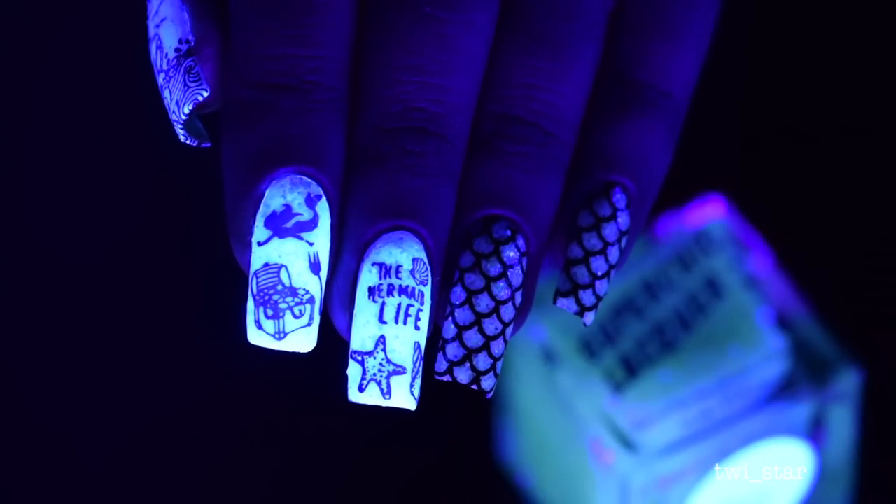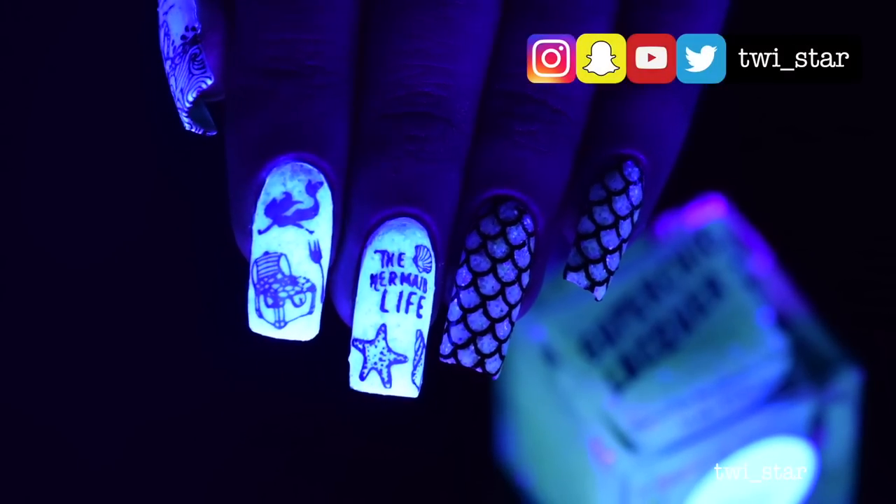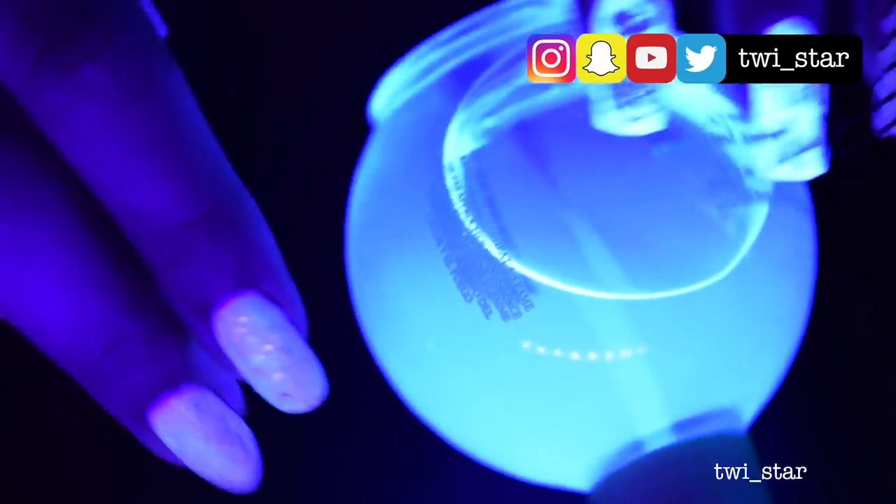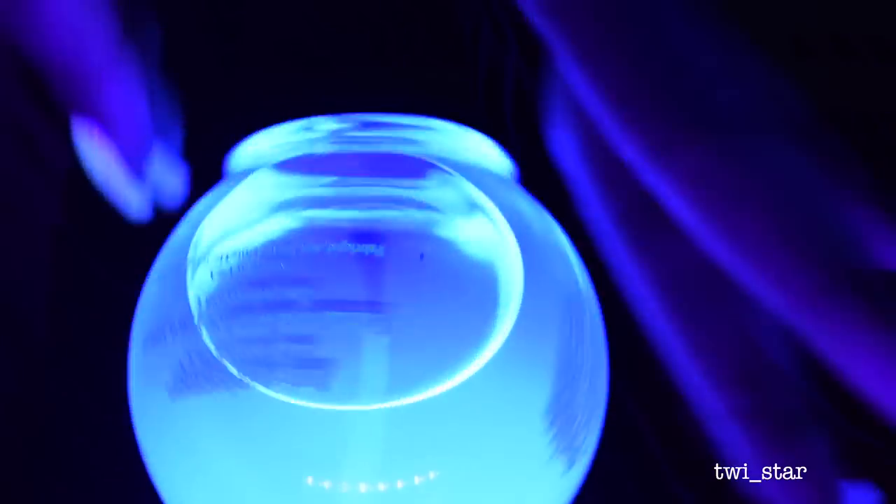Let me know if you plan on picking up any of these polishes in the comments down below, and you can follow me on Instagram, Snapchat, and Twitter at TWI underscore star. Thank you so much for watching and I'll see you in my next video — bye!